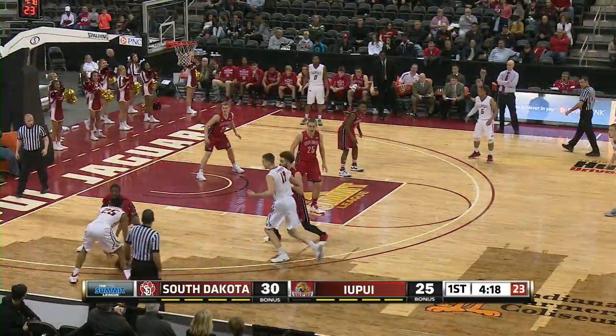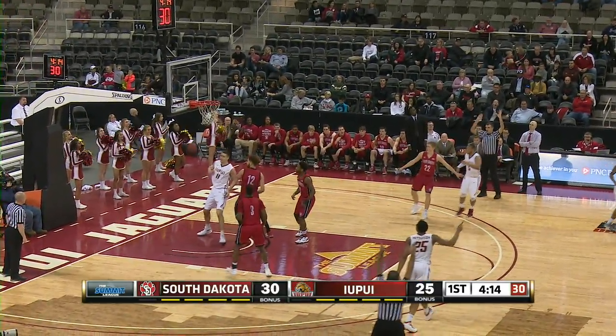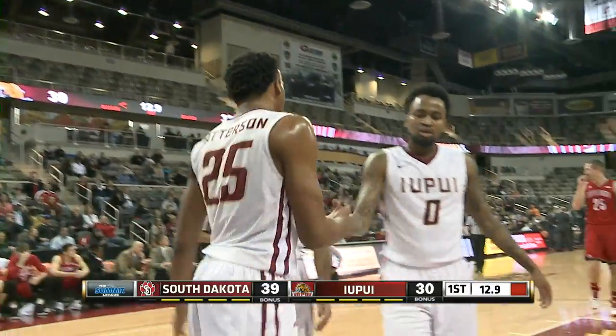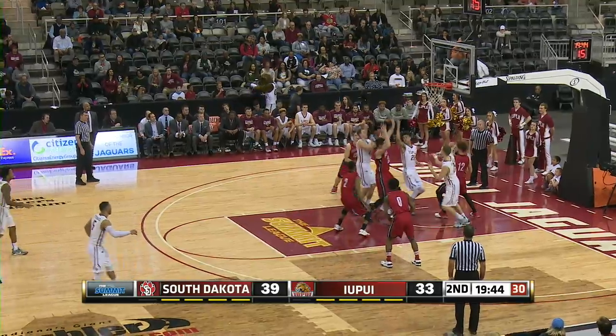O'Leary deep three — O'Leary! There's a break for IUPUI, steal by Patterson, Patterson layup and good, plus a foul! Fleck has two fouls now, and Brennan goes right at him.